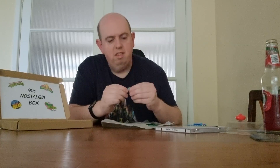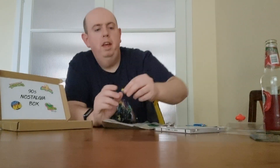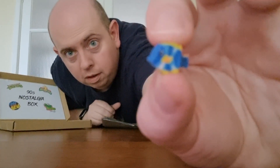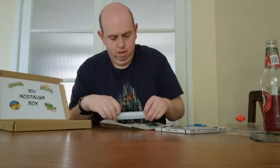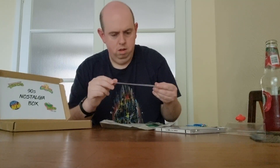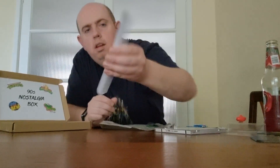We've got a little fish eraser — so it's a rubber fish. Can't see that too well with my big fingers in the way. And there's something else here that's got cars on it — not exactly sure what that is, answers in the comments below.